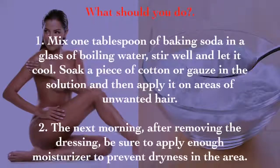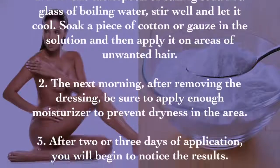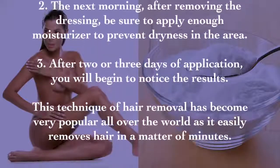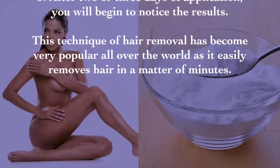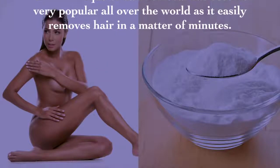Apply the soaked cotton or gauze on areas of unwanted hair overnight. The next morning, after removing the dressing, be sure to apply enough moisturizer to prevent dryness in the area. After two or three days of application, you will begin to notice the results. This technique has become very popular all over the world as it easily removes hair in a matter of minutes.